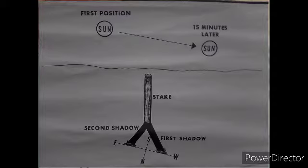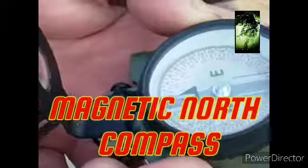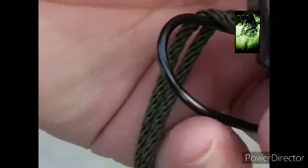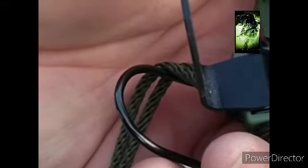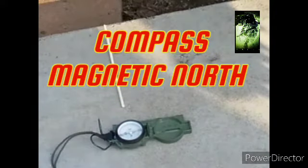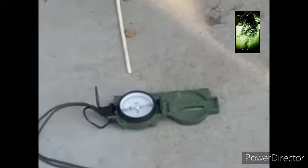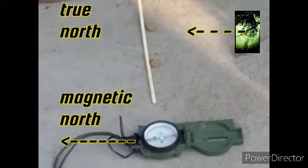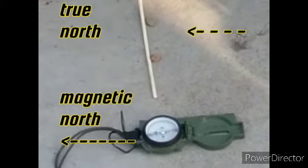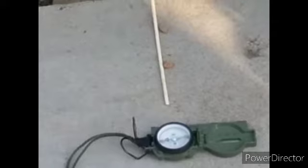I have a trailer right next to me, and anything around metals affects your compass reading. So we've got our compass to reconfirm. True north — actually, correction — magnetic north. So there we go.